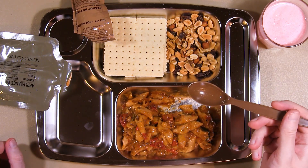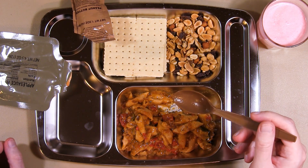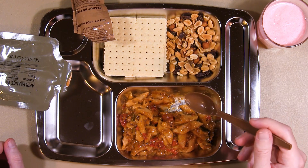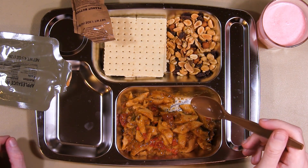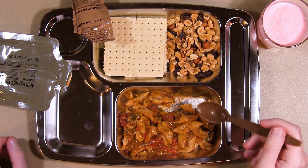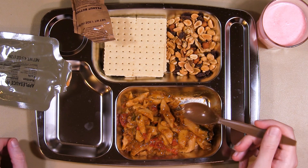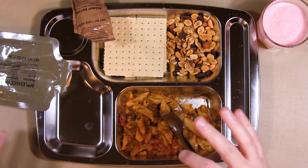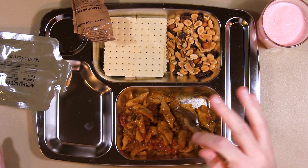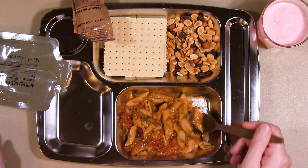So first impression: while it does smell really spicy, it doesn't actually taste very spicy. It's got a little bit more flavor than the vegetable lasagna I had yesterday, but it's basically the same thing — overcooked pasta, not a lot of flavor, and some spice that kind of just hangs back in the background. You'd need to add something more to bring out more flavor.